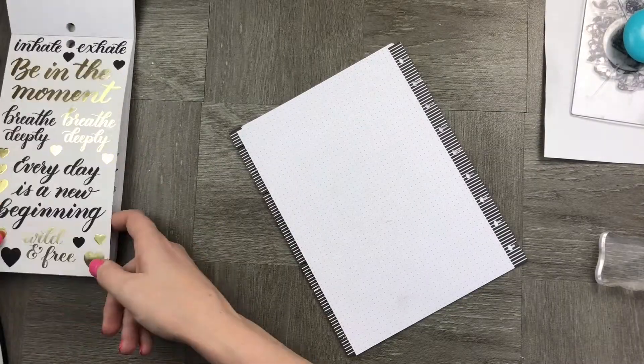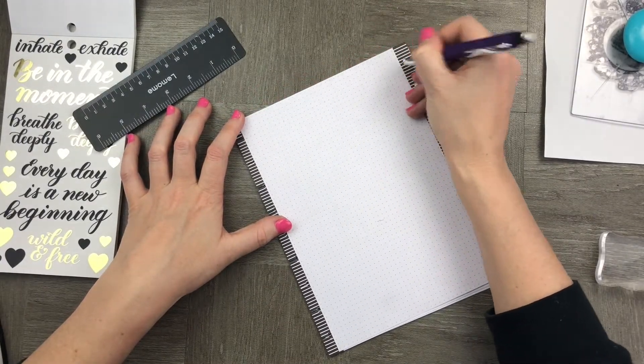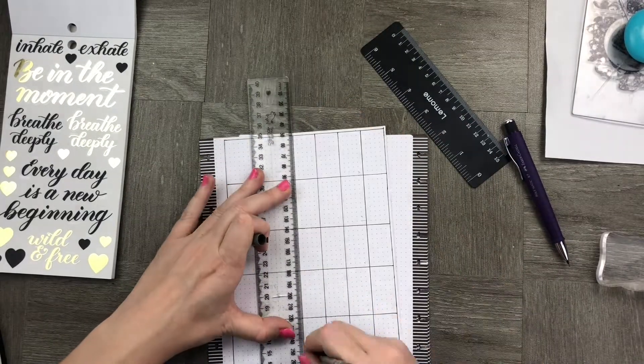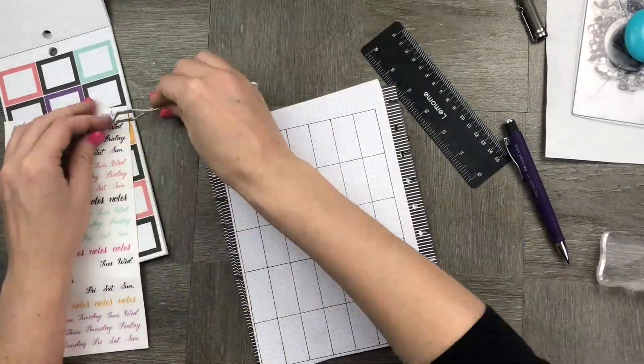Now I'm going to create the calendar. I measure out the calendar — if you're interested to know, it is 38 squares across and 45 squares down on the Happy Planner paper. Now that I've created my grid, I'm adding the days of the week and I'm going to add the calendar dates as well.